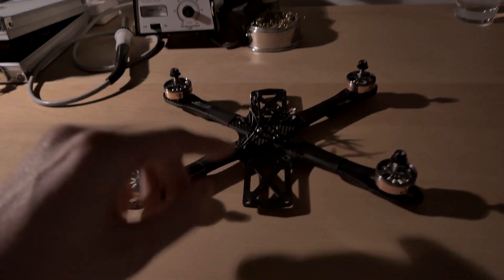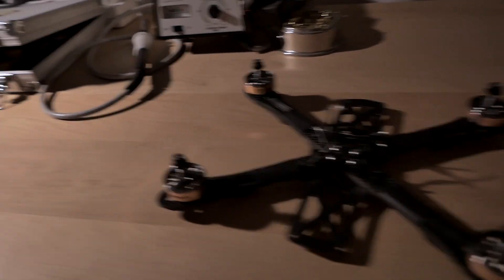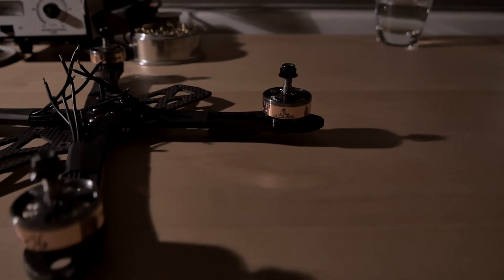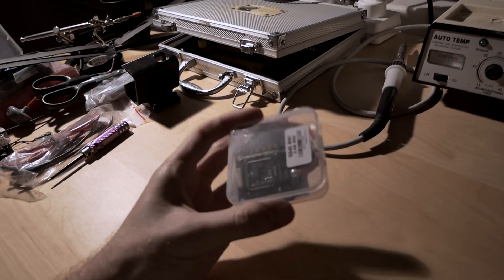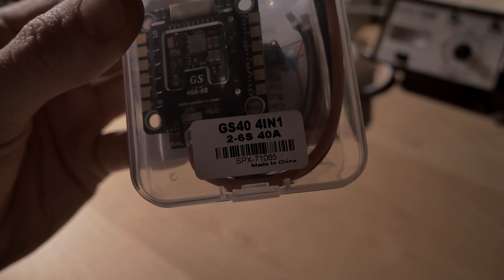I'll run down the specs. We'll start with the frame. I'm using the Impulse RC Alien, but one thing that I've changed is that it's going to be the slammed alien. Our motors are the Dribb ones. Four ESCs - the Speedix GS40, four-in-one.